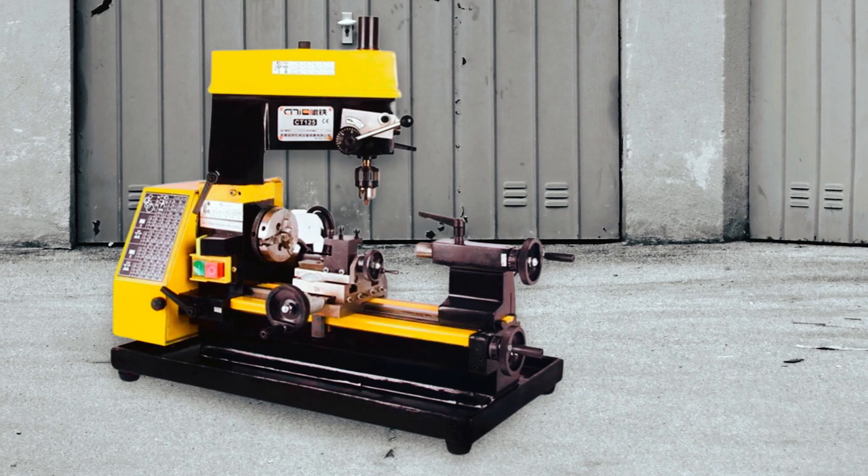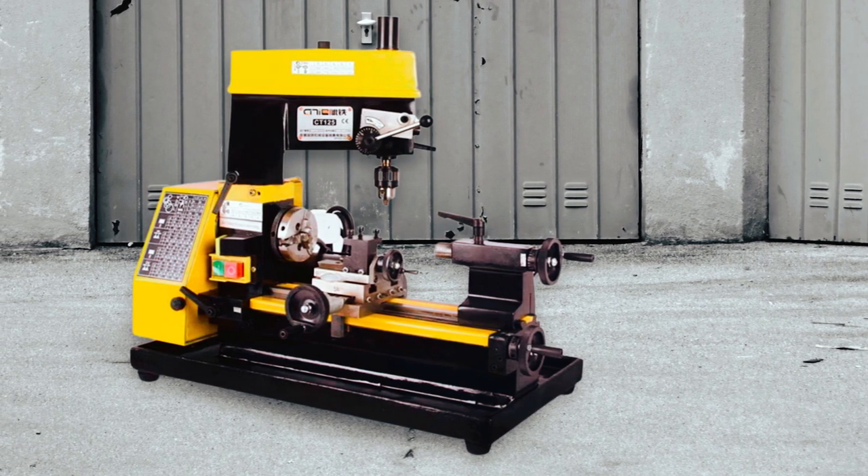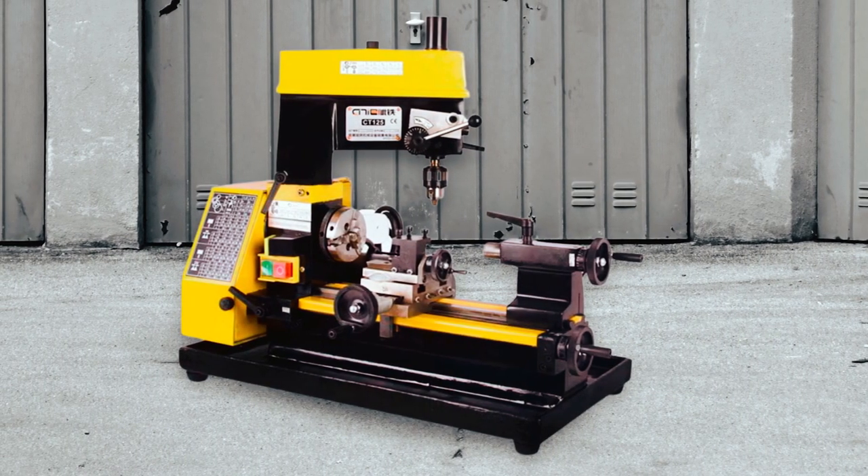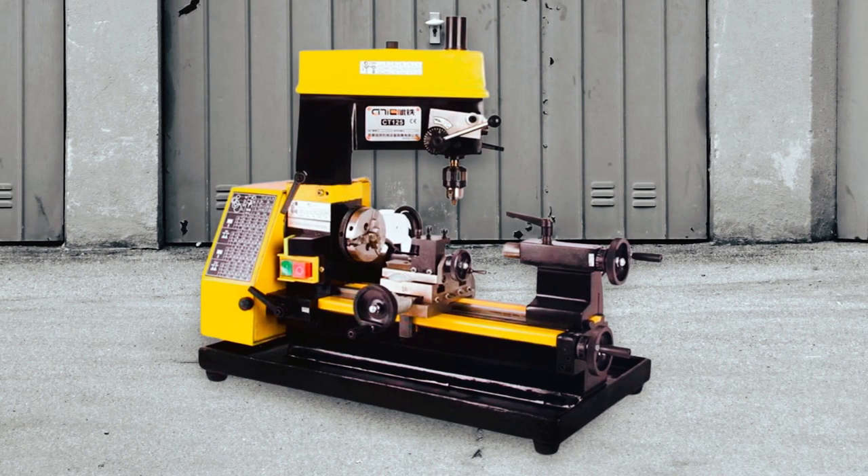Some of the tasks that this lathe mill combo can be utilized for include screw processing, stainless steel processing, lab teaching, watch repair, jade processing, and machinery parts hobbyist work.